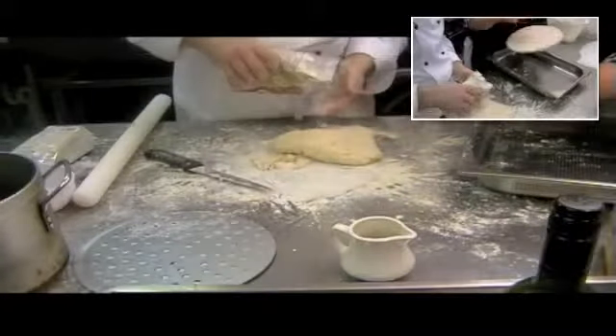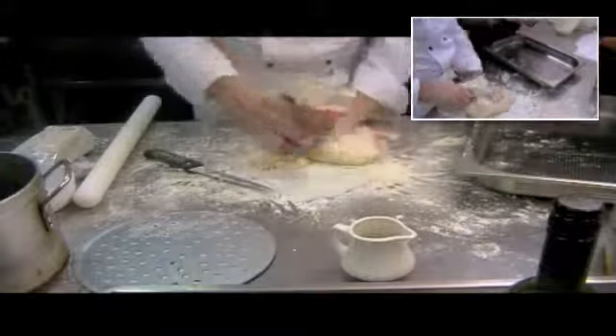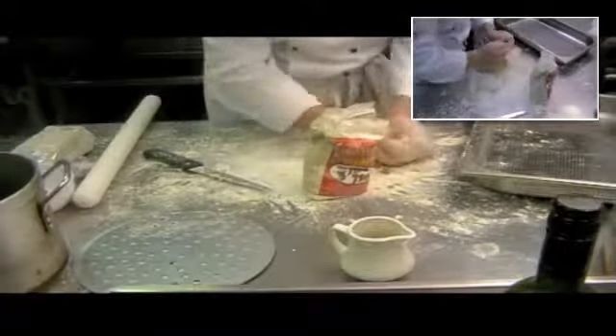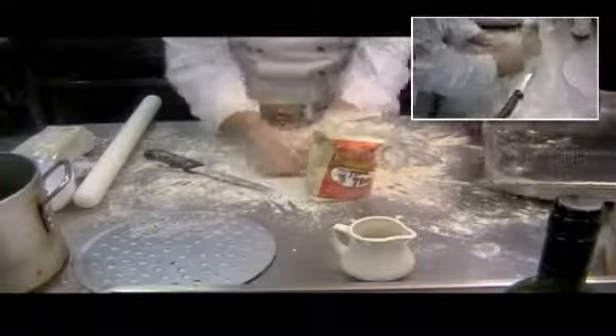Now, do we leave this to relax? Yes. Once again, leave it in the warm area. Leave it to sit. We're going to leave this sitting on top of our old chefs, where there's plenty of heat there. I'm knocking it back again.